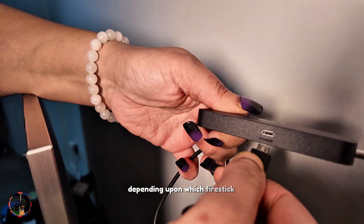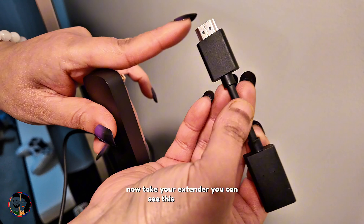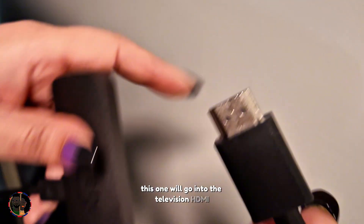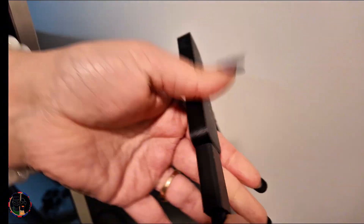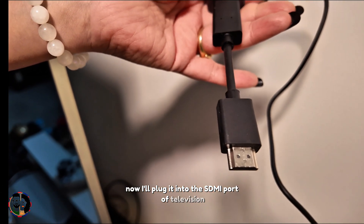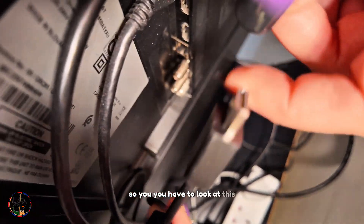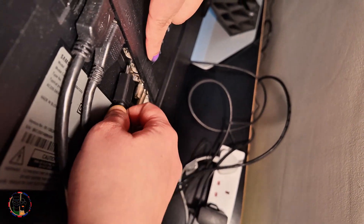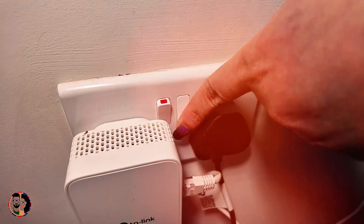Now take the HDMI extender. You can see this is the HDMI port — this end goes into the television's HDMI port, and the other end connects to the Fire Stick. Plug it into the HDMI port of your television. My television is a Samsung TV with two HDMI ports, so locate the HDMI port — it will look like this.